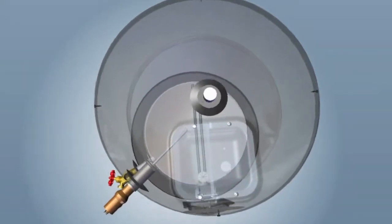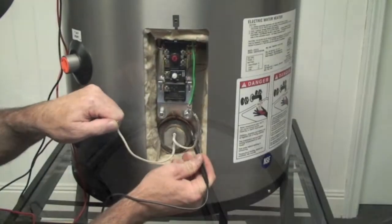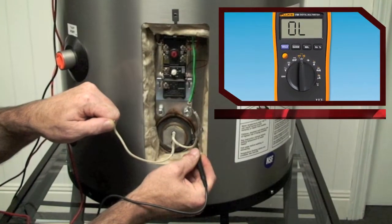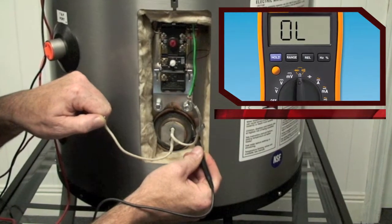It is also possible to have an element that has a compromise causing a short through the stored water. To test, place the meter on resistance and measure each lead from the element to the tank shell. The meter should read OL or open. If resistance is measured, the element will need to be replaced.